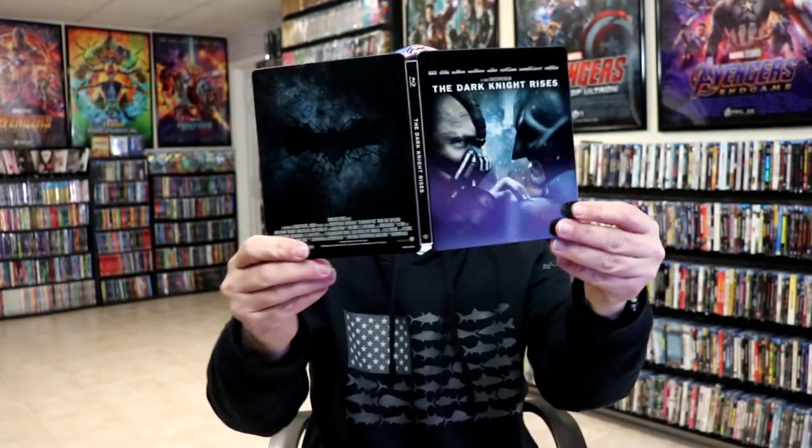Overall, I think this is a really nice-looking Steelbook. Very happy to have this one in the collection. As far as The Dark Knight Rises, it's probably — and I know I get a lot of slack for this — my favorite out of the trilogy. For whatever reason, I have better memories of this one than any of the other ones, so I really enjoyed this one.